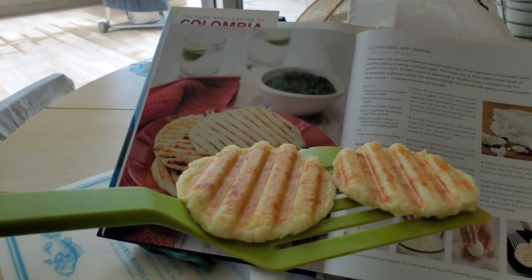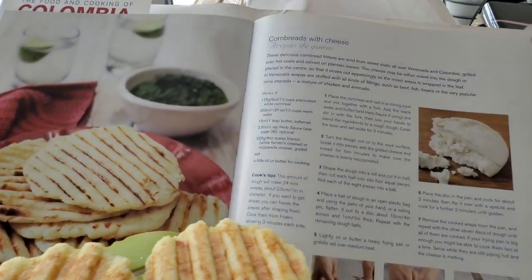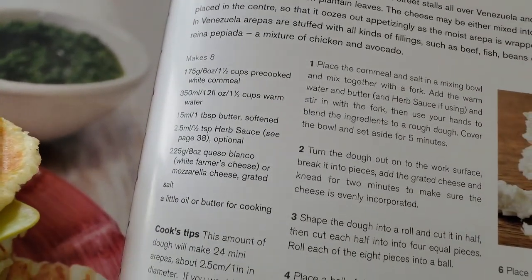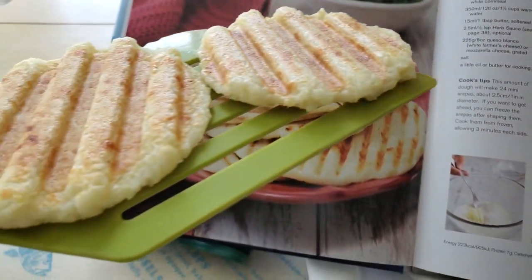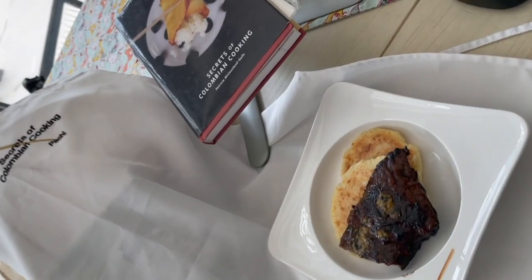These are from a recipe for my book of the food and cooking of Colombia and Venezuela. It's a beautiful book you can get at Amazon or other countries where they still sell it. They are delicious just right out of the panini grill or the oven.